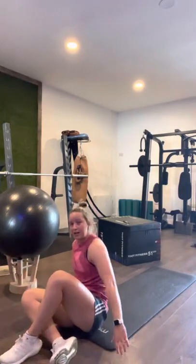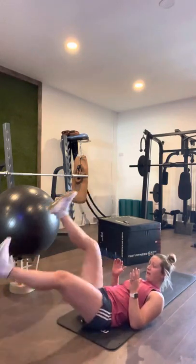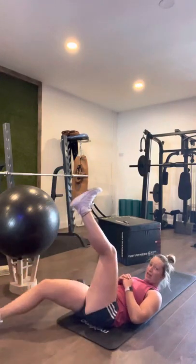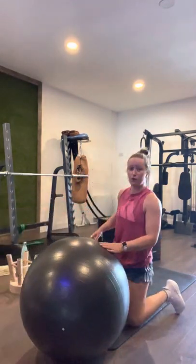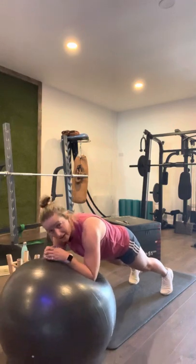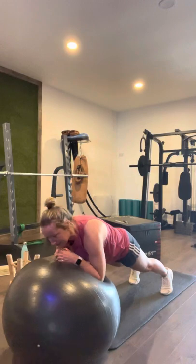Leg raises — three, two, one: one, two, three, four, five, six, seven, eight, nine, ten, eleven, twelve, thirteen, fourteen, fifteen, seventeen, eighteen, nineteen, twenty. Back on the ball — ready in five, four, three, two, one. Roll-outs: one, two, three, four, five, six, seven, eight, nine, ten, eleven, twelve, thirteen, fourteen, fifteen, seventeen, eighteen, nineteen, twenty. Good work.